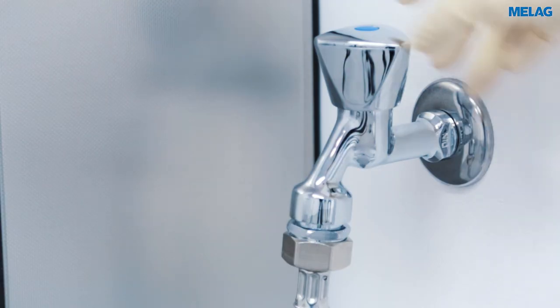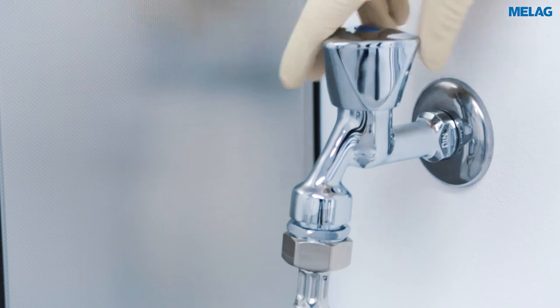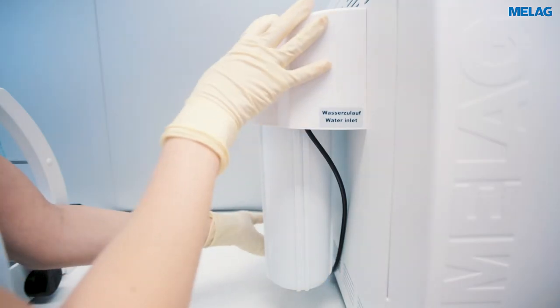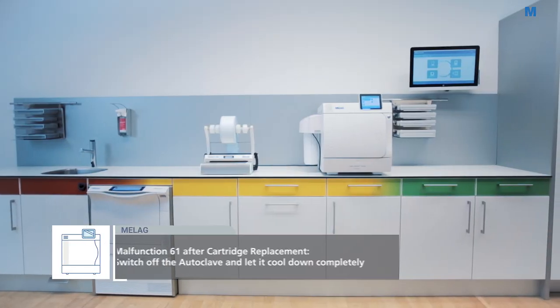After you have reopened the water tap and have checked the Meladem 40 for leaks, your steam steriliser and water treatment unit are ready to use.